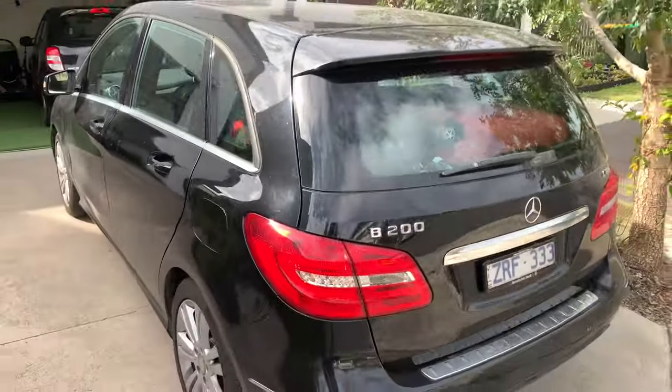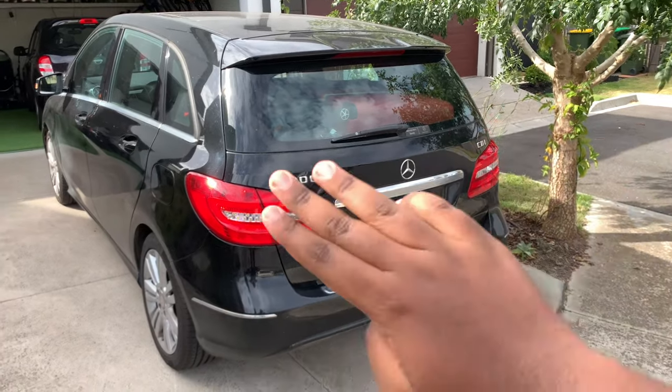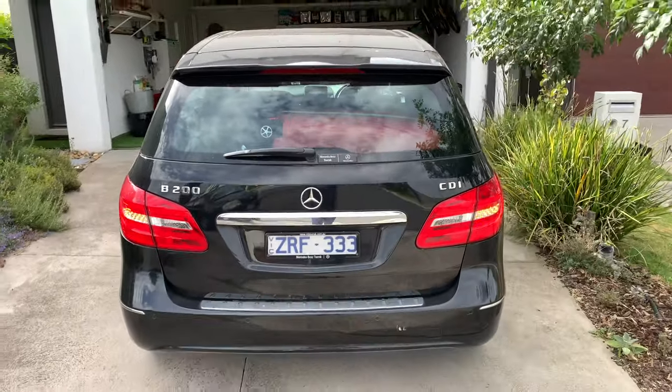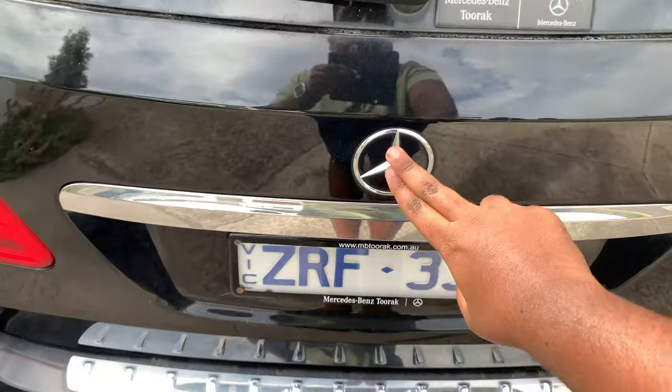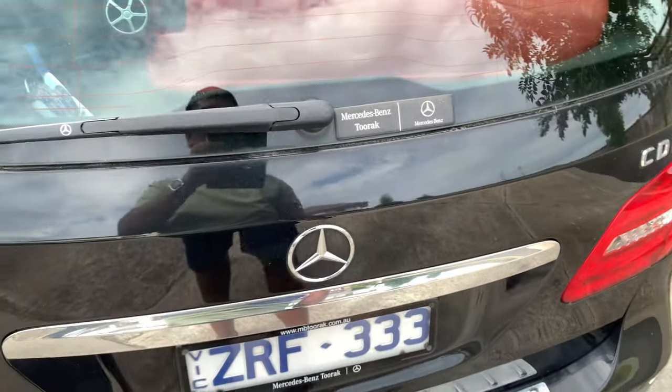Let me give you a rear look. The B200 looks very nice from the rear — it has really good proportions and I really love the design. You get the Mercedes-Benz badge right here, B200 and CDI lettering because this is the diesel model.